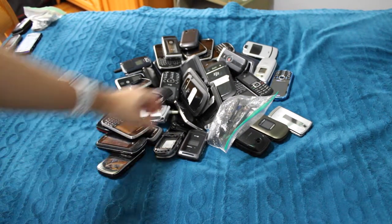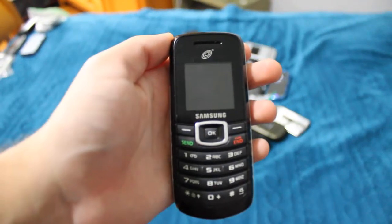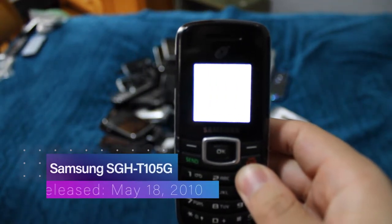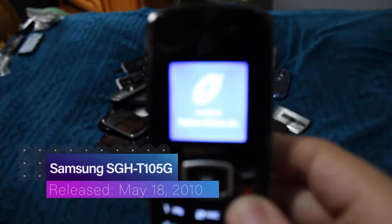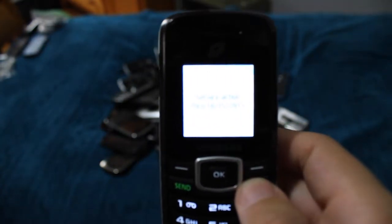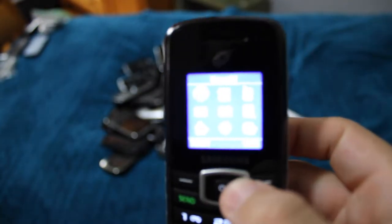Next phone is the Samsung SGH-T105G. One of the more basic phones I have, but it works. Very, very basic.